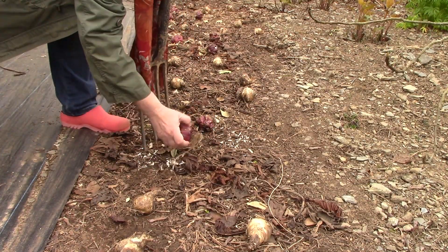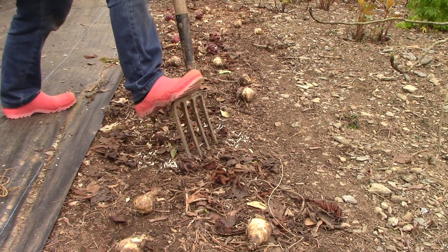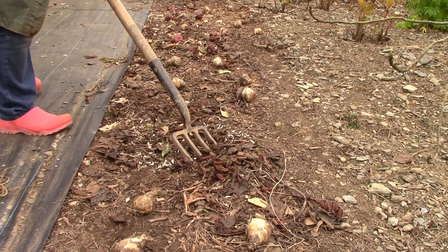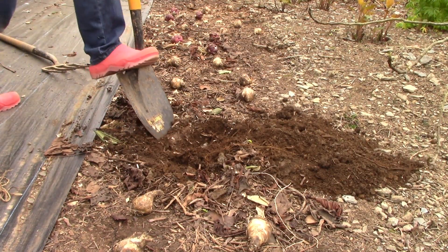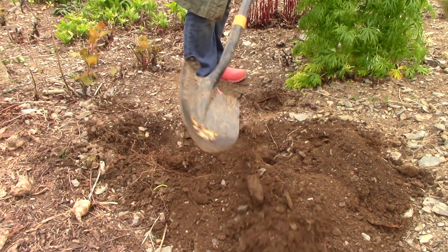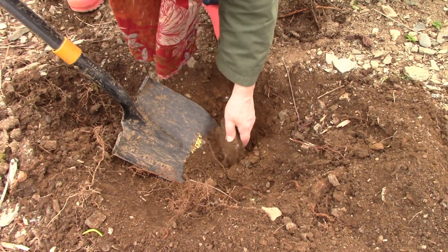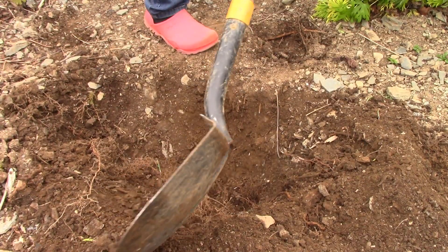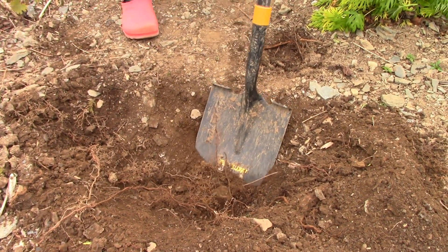Lilies are deciduous bulbs from the northern hemisphere, so they do well in our climate, but they do need moisture at their roots, so you need to get them quite deep. If the bulb works its way to the top of the soil and becomes exposed, they're not going to do well at all. Make sure there are no stones directly on the roots. Dig a hole about 30 centimetres — about a foot — deep, which should be enough to keep the lily roots safe.